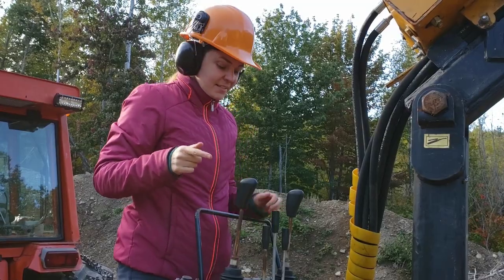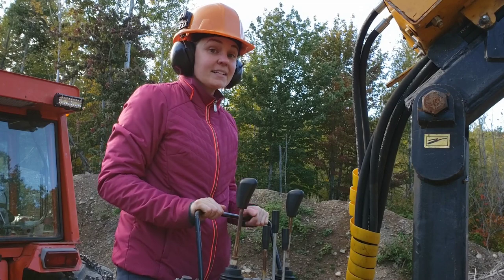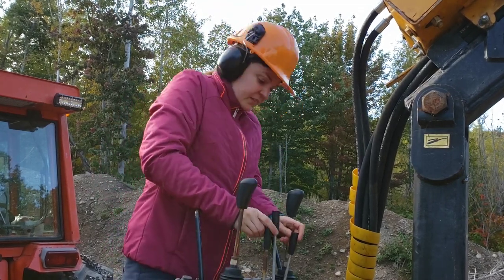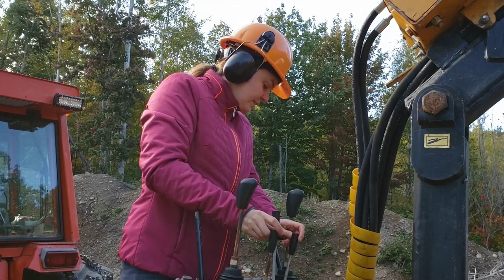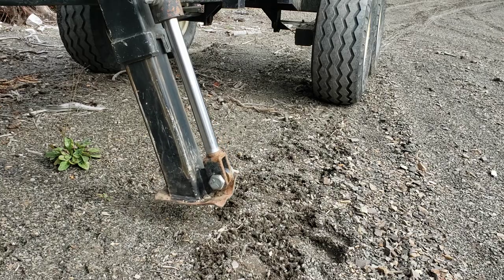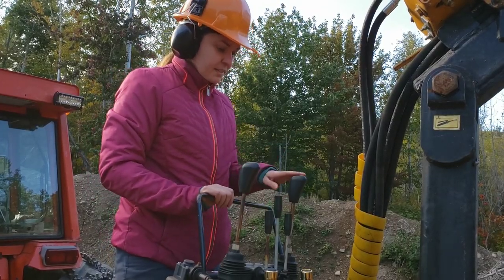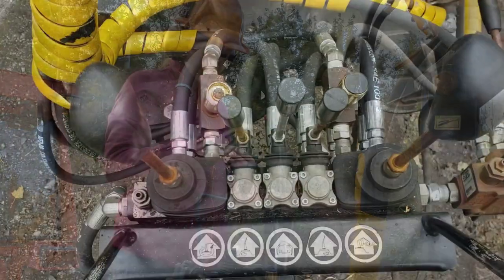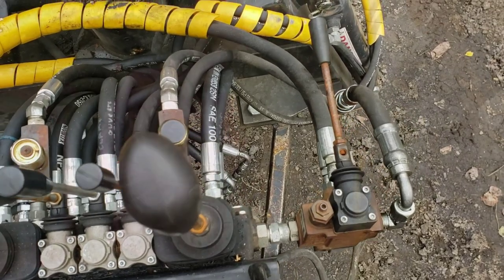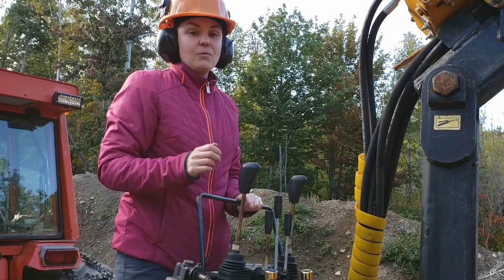So I'm ready to unload my logs. I'm on the trailer right now. The controls are right here. They're similar to the excavator so it's not too much of a learning curve. There are two individual little controls for each foot. I put this down to stabilize the trailer. This one turns the boom and the elbow, and this one moves the big arm and swivels the grapple. The one in the middle is for opening and closing the grapple. The one on the far right is for the winch.